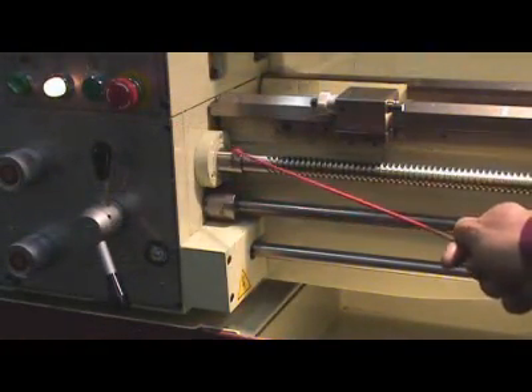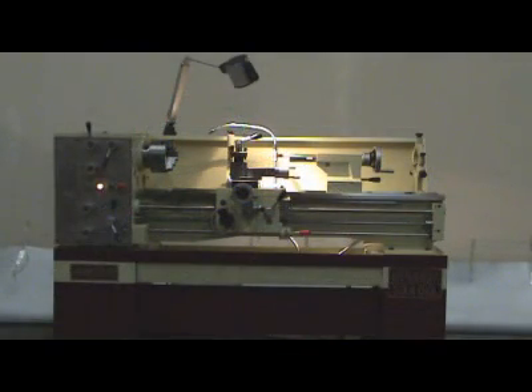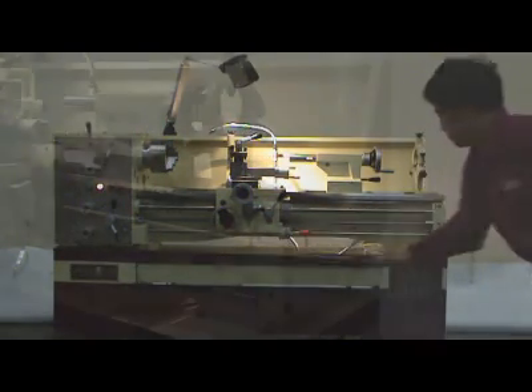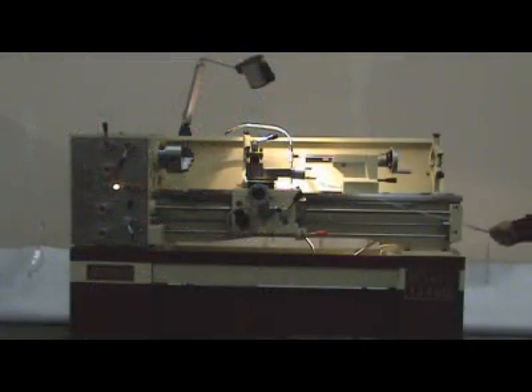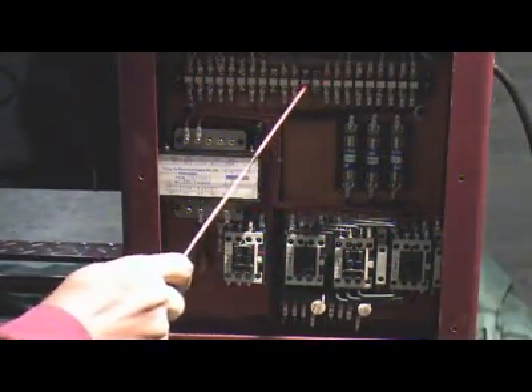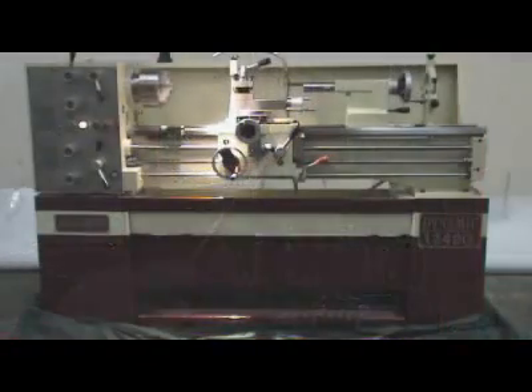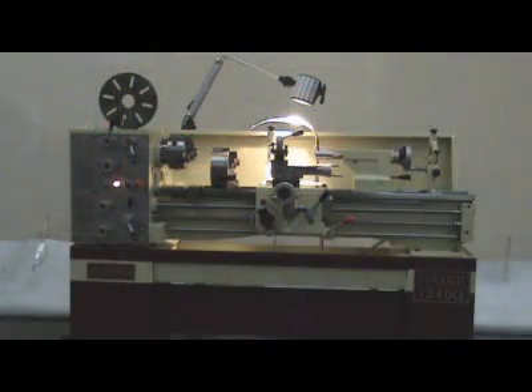Quality is our number one job — Acer, the name says it all. All Acer lathes are backed up with the best service nationwide dealer network. Acer keeps an extensive parts inventory in stock at California and New Jersey warehouses for immediate delivery. Check our price for these quality precision lathes — you will be surprised how affordable it is. Join hundreds of Acer Dynamic 1340G lathe happy users.